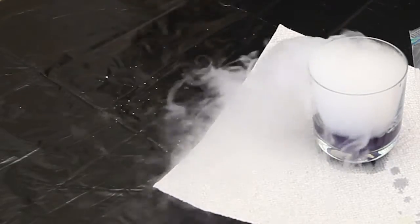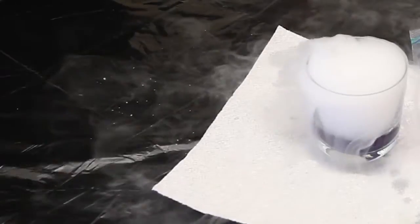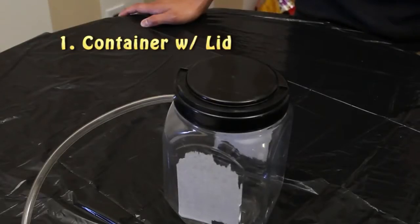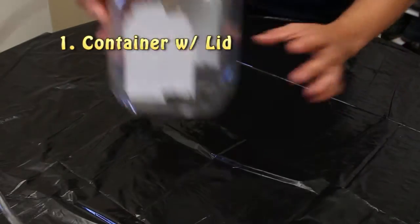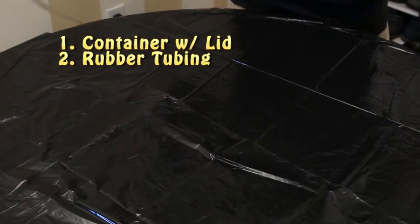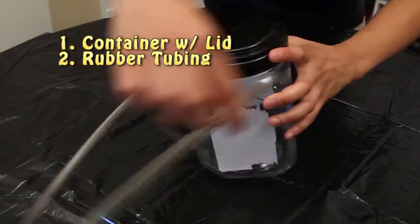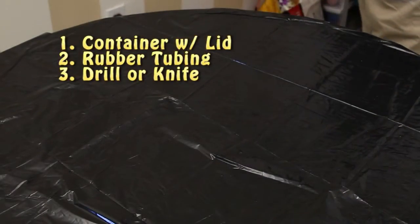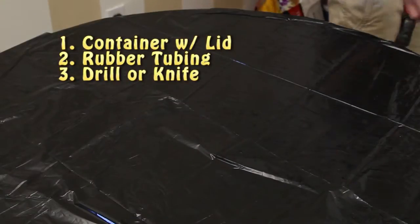Everybody knows that you can't have a Halloween party without a fog machine. So here at Nugget of Knowledge, we'll teach you how to make one. The first step, you'll want to find a small container with a lid — a coffee can will work great. Next, you'll want to find some plastic tubing, which you can find at your local hardware store. Be sure to drill a hole on the side of the container just slightly bigger than the rubber tubing itself, so it fits snugly.